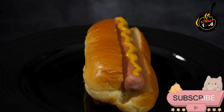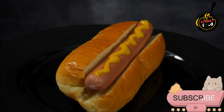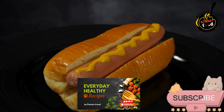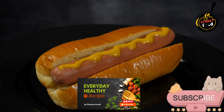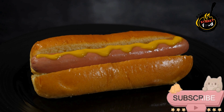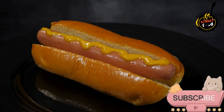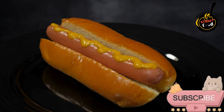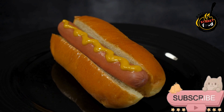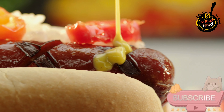Assemble the hot dogs: place the grilled sausage inside each toasted bun. Add caramelized onions and pickled jalapeños, if desired, on top of the sausage. Drizzle truffle mayo and a little Dijon mustard. Add toppings: sprinkle with blue cheese or smoked cheddar, and add crispy fried onions for texture. Top with arugula or microgreens for freshness. For a pop of color, add diced tomatoes or roasted red peppers if desired.